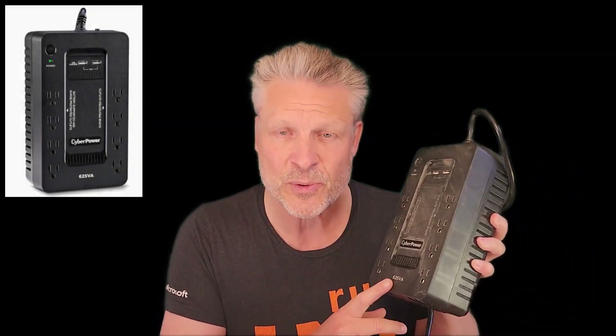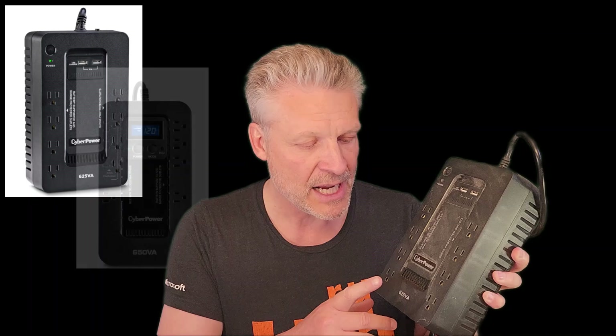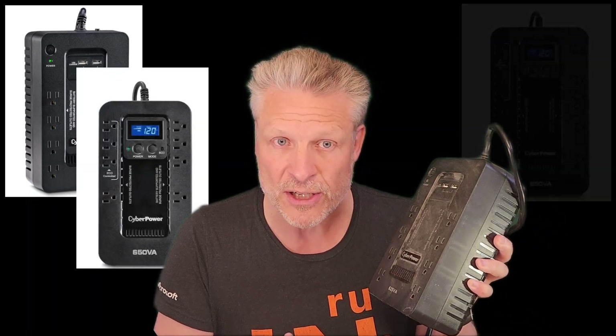Good day and welcome to the channel. In this short video, we are going to explain how to resolve a problem with the CyberPower UPS. In this case, we have a 625 VA volt amp, but it's the same with the 850 and their other products as well.